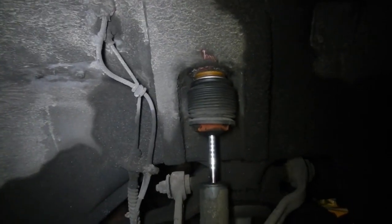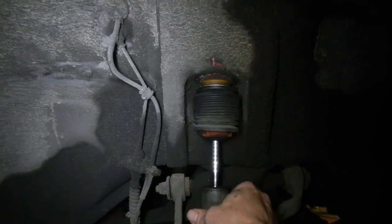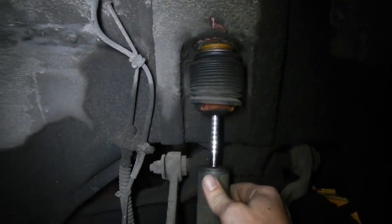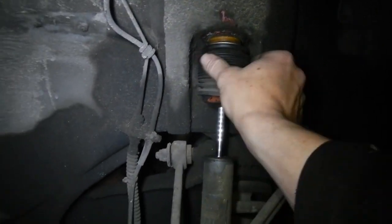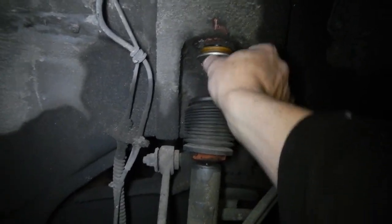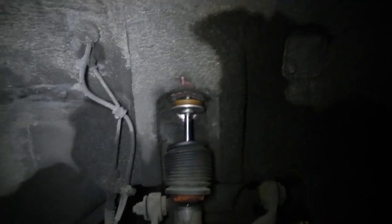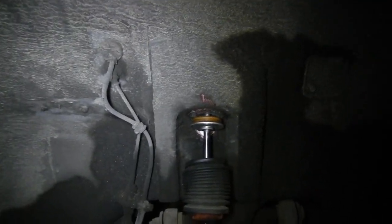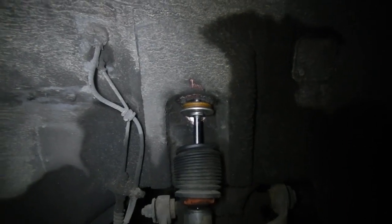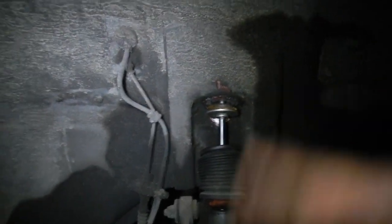Well this is the drive side front upper shocker bush. A little loose — look at that. Not good. They're all compressed and there's too much space, so it hammers each time. I think the other one's missing it, so this metal washer would be hammering into the body each time that shocker moves.